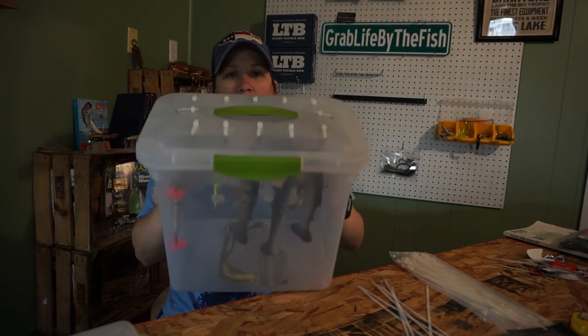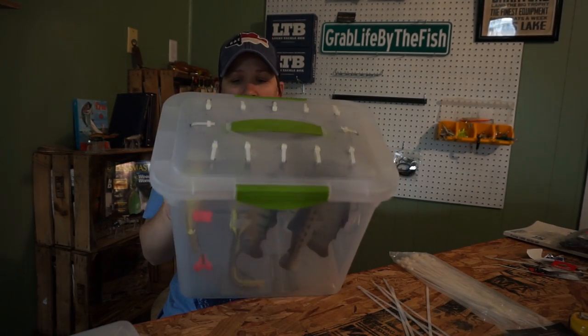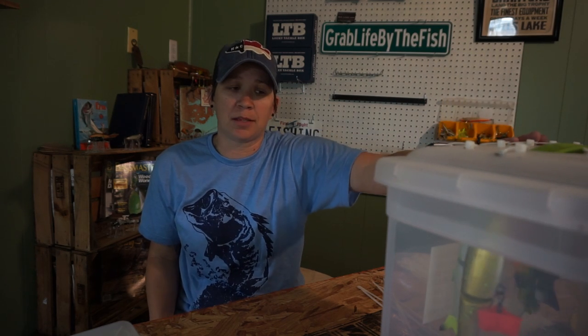That's the finished product. I did mine with 12 spots to hang things, because really all you need to hang are the soft plastic ones or anything with a tail that can get bent. I'm going to throw some decals on it and I'll be done in less than 30 minutes.